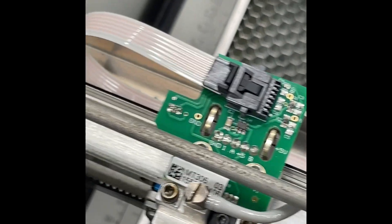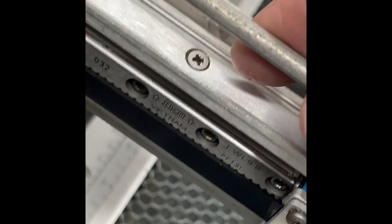Here's our x-axis reader board and data cable reading the encoder strip right here — and that's what we want to keep clean.